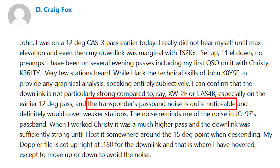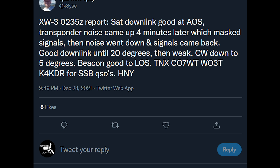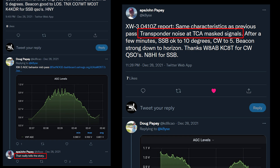In addition to the power and receive sensitivity issues, the downlink passband sometimes has a lot of noise, making it hard to hear signals. That issue has been reported to occur around TCA or max elevation, and a fluctuating AGC has been implied to be the culprit, though it's not fully understood since in another report the AGC seems to fluctuate in the opposite way.